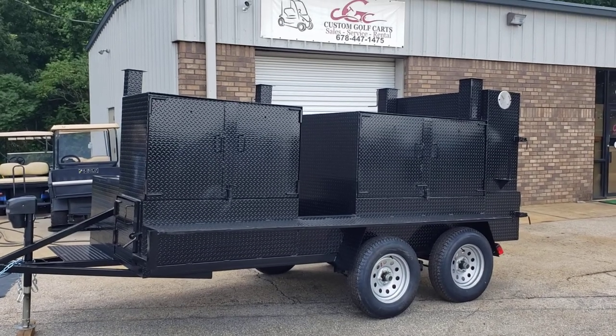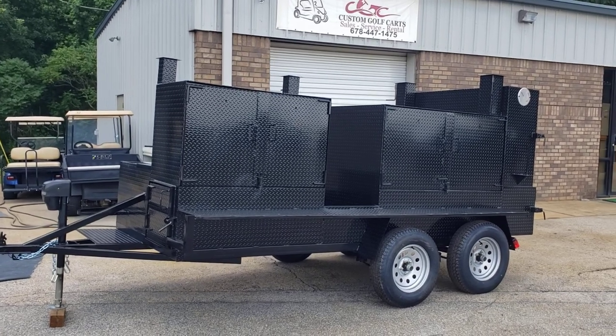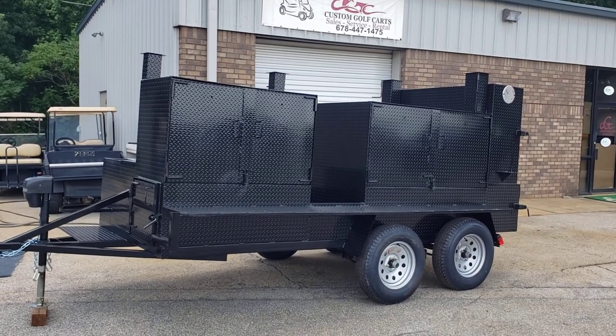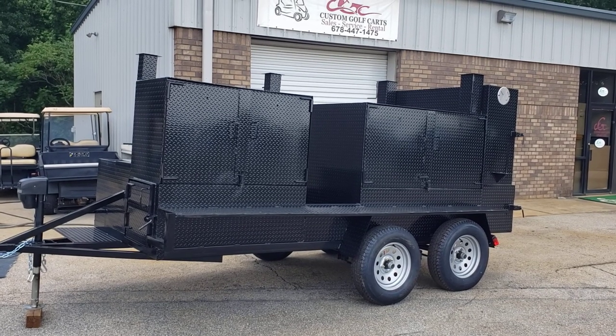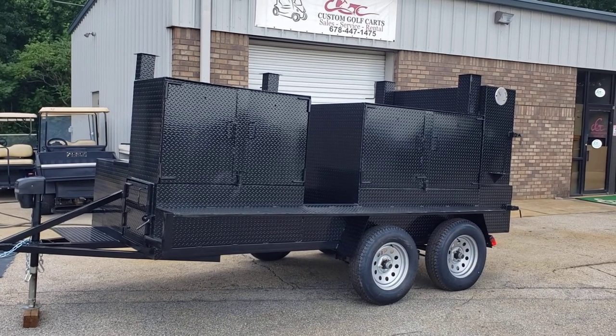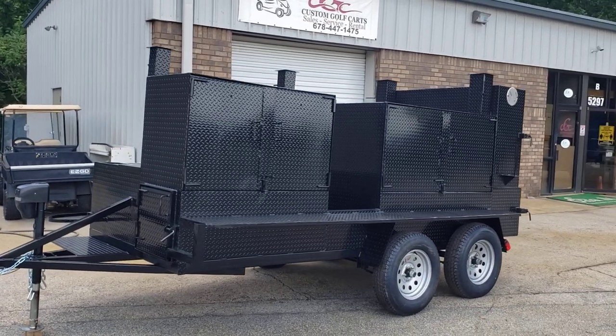Hi everyone, this is Roland, Barbecue Smoker Pros, Brousselton, Georgia, and we have an awesome smoker here. It's a new build. It's built off the Big Daddy, but it comes with a triple sink hand wash station option. It's called Big Tex.